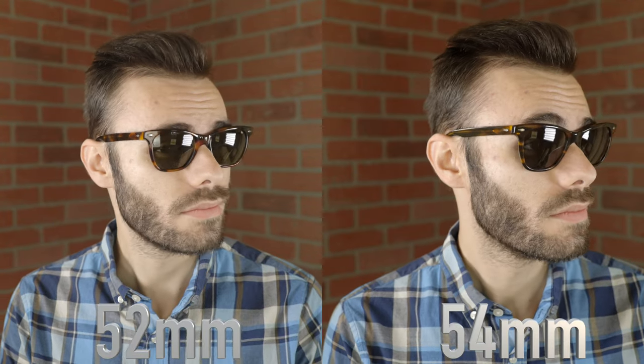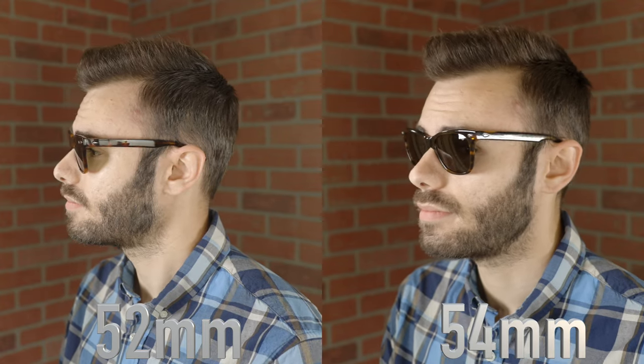So let me go ahead and pop on the originals, which have 52mm lenses. I really love the look of these 52mm lenses on my face — I think they fit my face a little bit more proportionally and are a little more classy. But then with the 54mm, I still think these look really good on my face, but they definitely look a little bit more bold, a little more loud, and definitely more attention grabbing than the originals, which are a little bit more stealth and quiet as far as the styling goes on my particular face size.